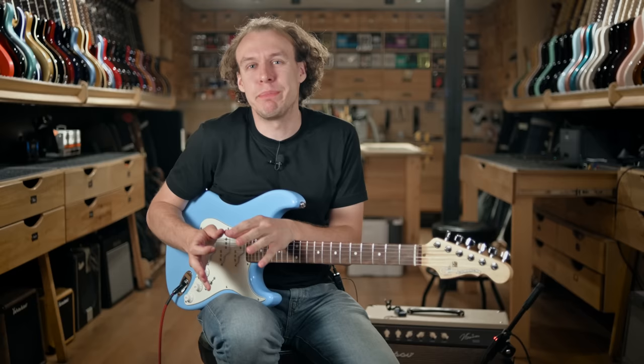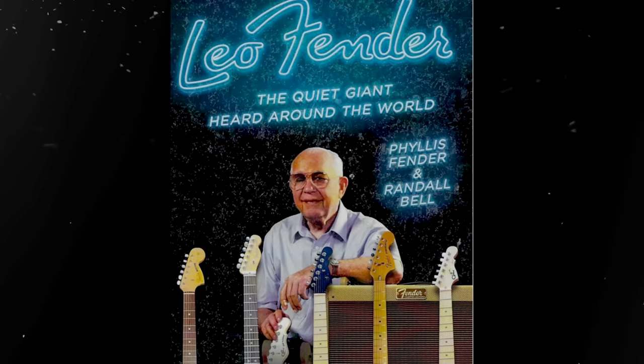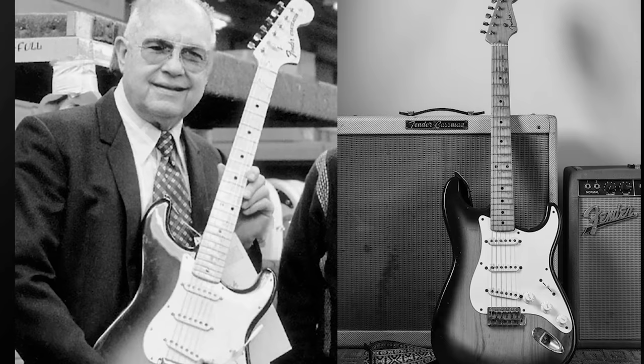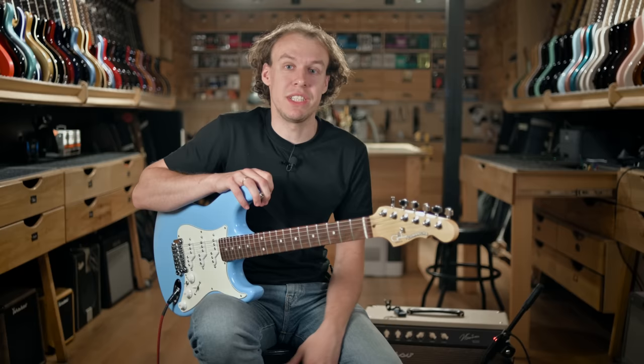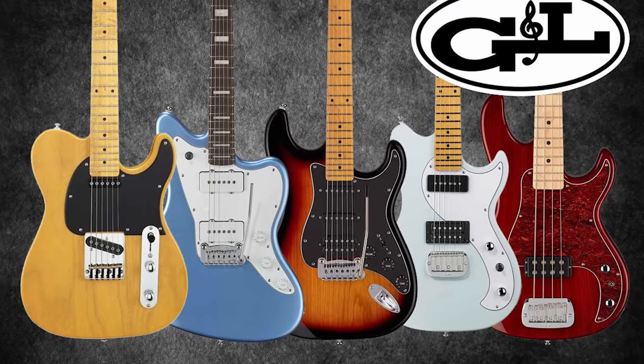In my hands I'm holding a truly spectacular guitar for numerous reasons, but first of all it's the last Stratocaster made by legendary Leo Fender, the man who brought us the Stratocaster. The famous guitar he created in 1954 when he was working for Fender Corporation, which he famously left in 1965 to continue his journey in Music Man and later in G&L company, which he founded in 1980.